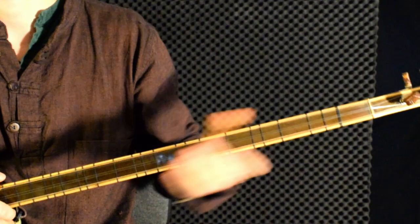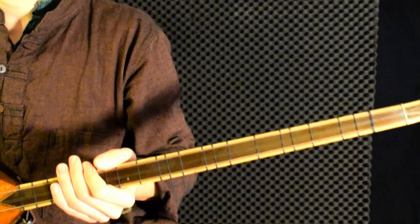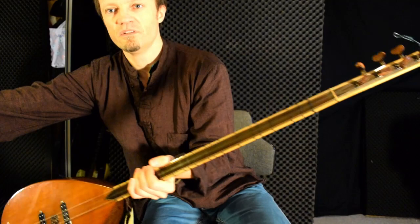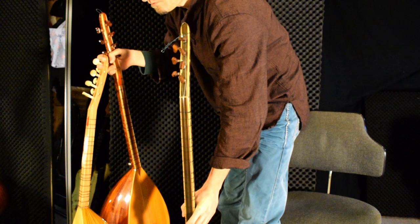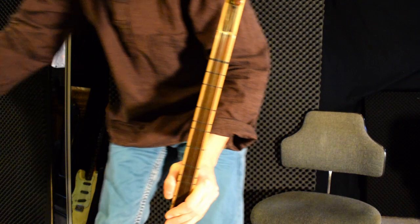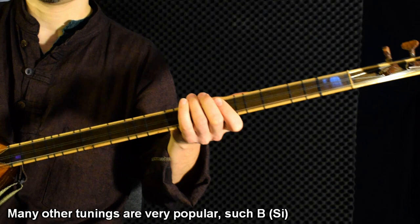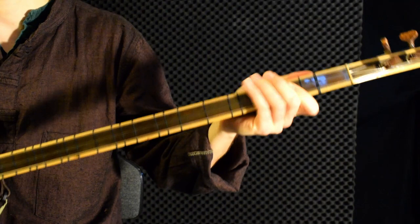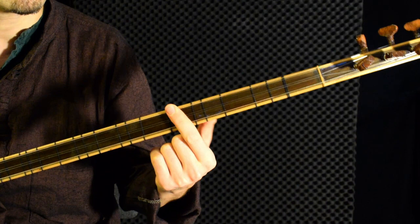If you are interested in this instrument, the first question to ask is which type would you like to buy. There are different sizes — here I have three common sizes. The long neck balama is tuned in A, while the shorter versions are tuned in C and D. The shorter versions are similar to the long neck, but with a shorter neck. You can get the C version by placing a capo on the third fret, and the D version by placing a capo on the fifth fret.